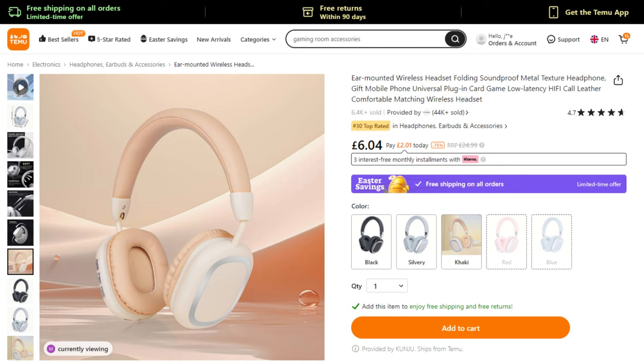Let's have a look what's first out of the starting gates today. We have some wireless headphones — fantastic! As usual, I'll put all the prices up on the screen so you can see what the items are. You can also use my links in the description down below if you want to buy any of these products.